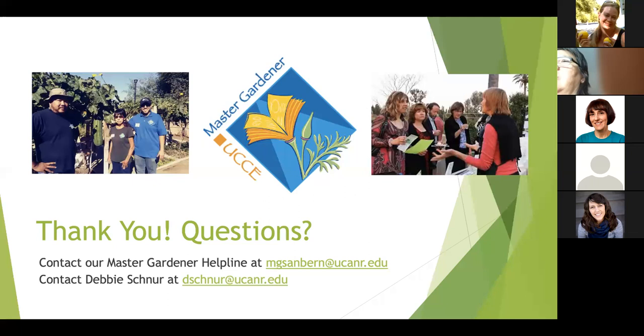One more resource to mention: the Solana Center down in San Diego has a lot of good resources on composting — they have information on their website and offer classes there as well. Also, LA Compost offers some classes. Thank you everyone for joining, and if you think of any questions later, you can contact our Master Gardener helpline or me directly.